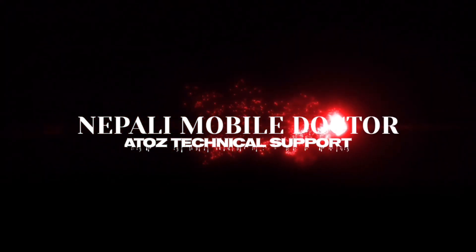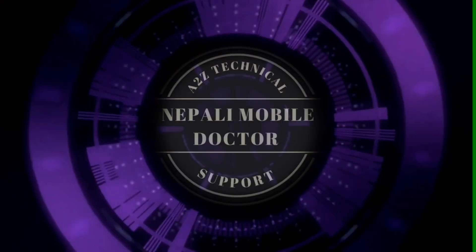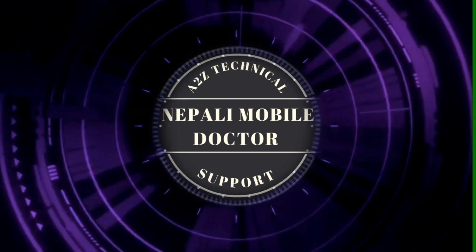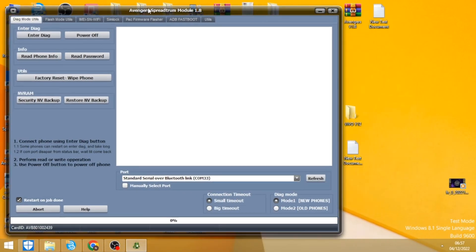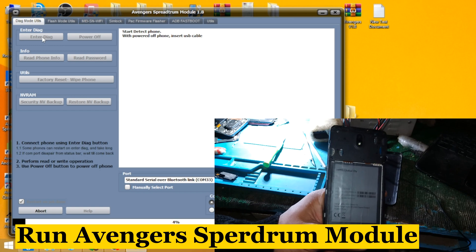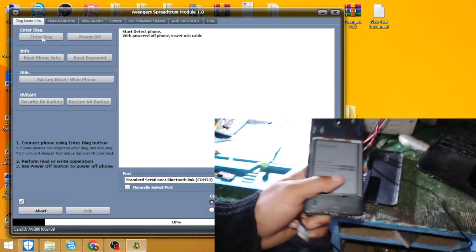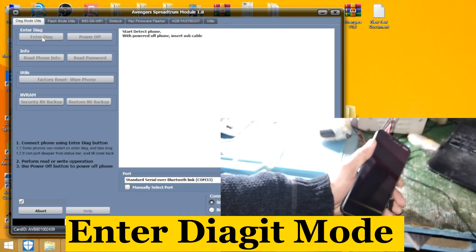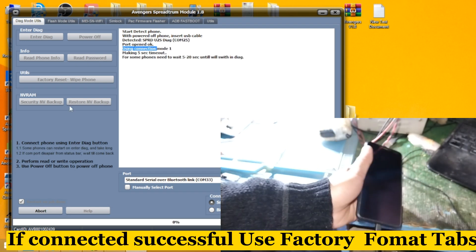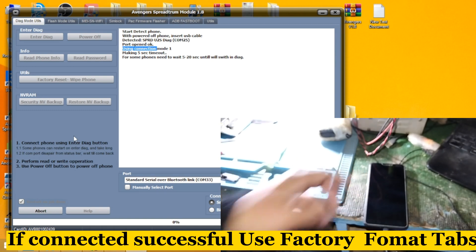A2G Technical Support, Nepali Mobile Doctor. Run Avengers Perdrum Module. Enter Diag Mode. If connected successfully, use factory format tabs.